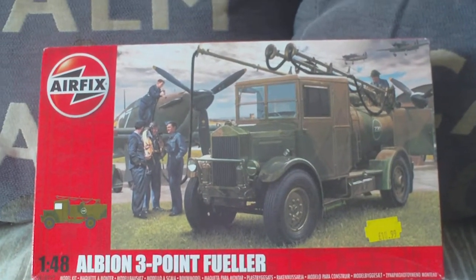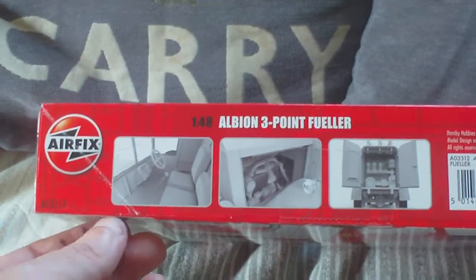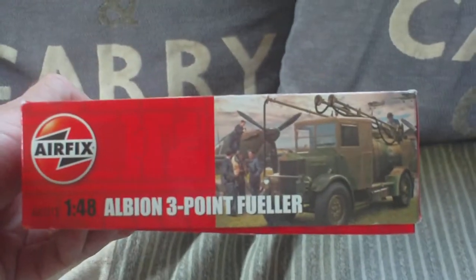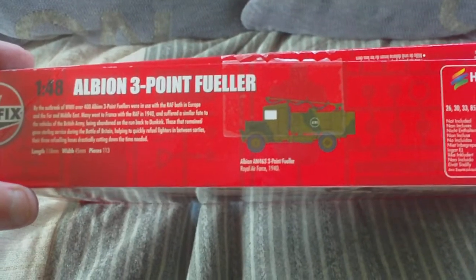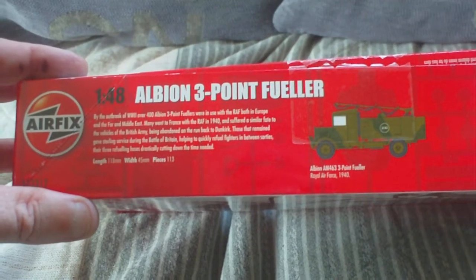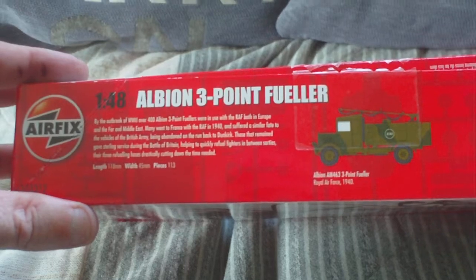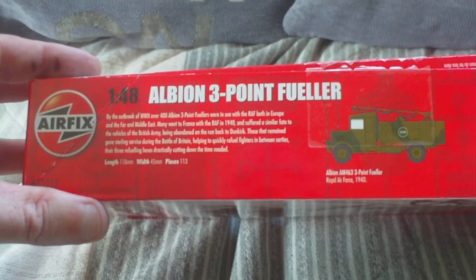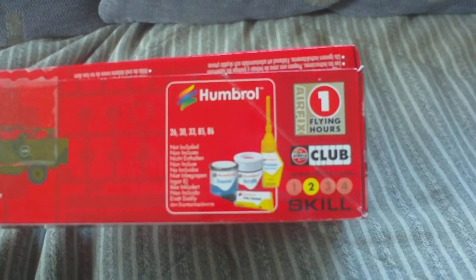So, Albion 3-point refueler, 1/48 scale, with some computer graphics of various details on the box. Hornby Hobbies 2015. It comes in one colour scheme on the sheet: Royal Air Force 1940. The blurb reads: by the outbreak of World War II, over 400 Albion 3-point refuelers were in use with the RAF both in Europe and the Far East and Middle East. Many went to France with the RAF in 1940 and suffered a similar fate to British Army vehicles, being abandoned on the run back to Dunkirk. Those that remained gave sterling service during the Battle of Britain, helping to quickly refuel fighters between sorties. The recommended Humbrol paints are 26, 30, 33, 85, and 86.